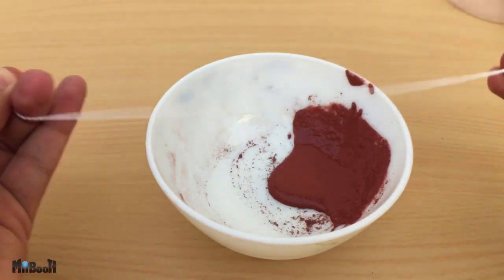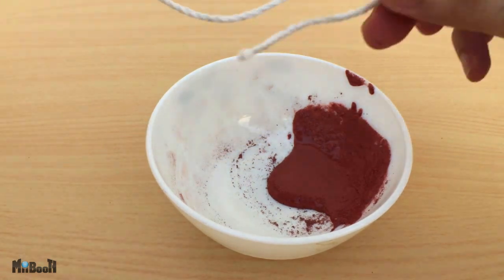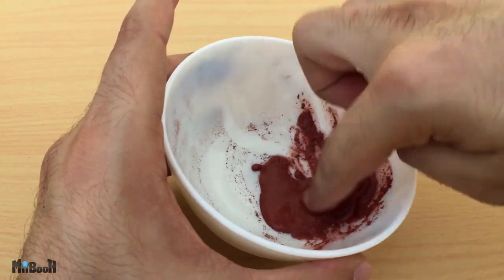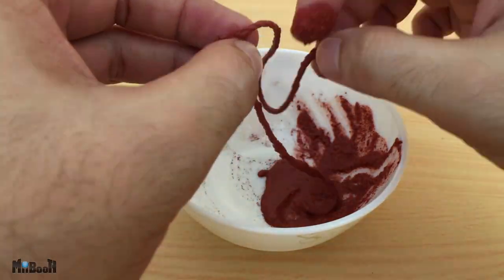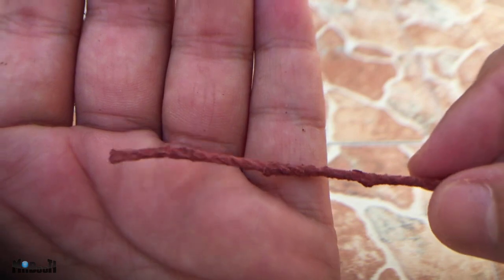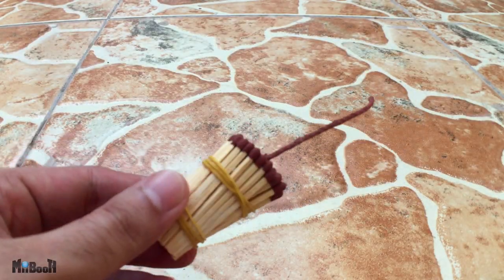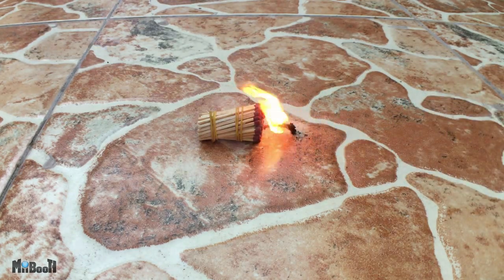Now take a small length of cord, try stretching it out a couple of times so it kind of fluffs out a bit, then dip it in the mixture making sure it gets an even coat. Remove it and hang it to dry. Once dry, you have a makeshift fuse for your fireworks. Now fireworks are illegal over here, so this is the best I can come up with. Just light the fuse and enjoy!